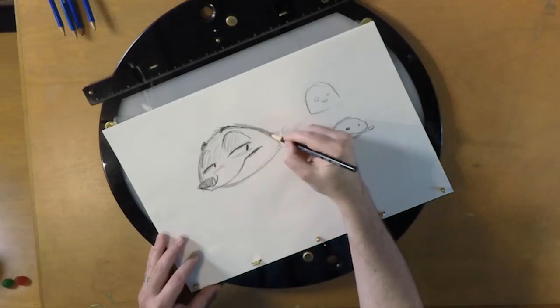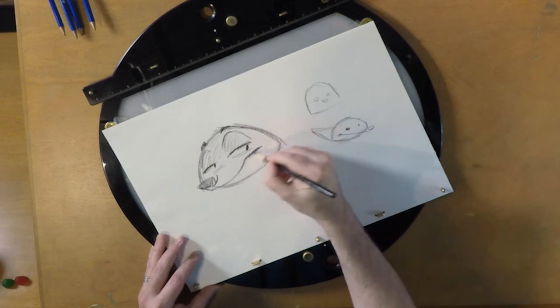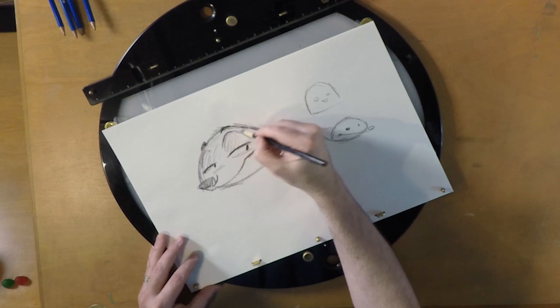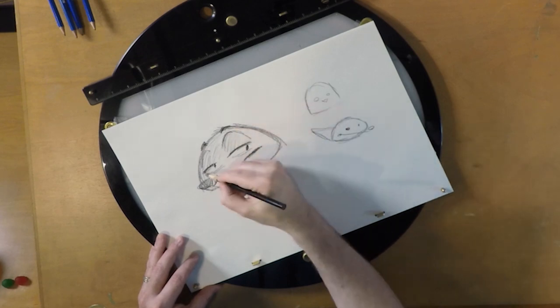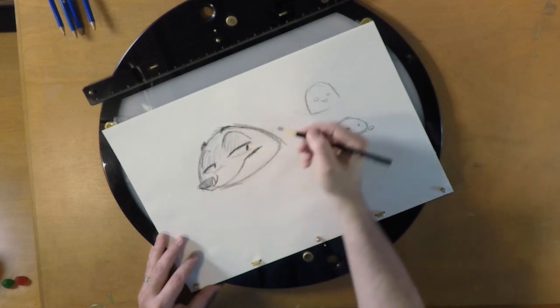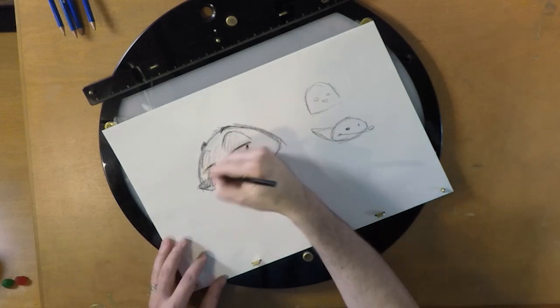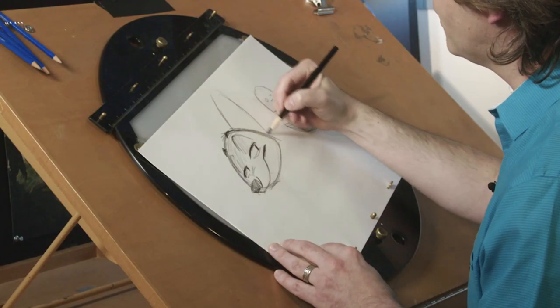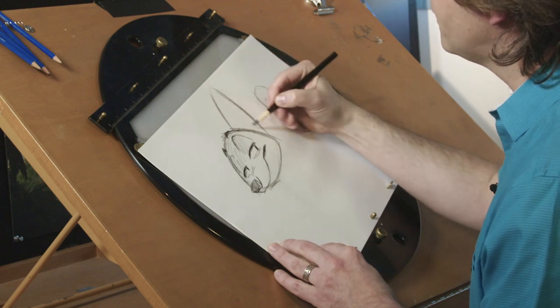Do you all know who Chuck Jones is? Chuck Jones, one of my heroes, did these amazing cartoons with Wile E. Coyote and the Roadrunner. We looked at lots of different foxes and lots of different designs, and we looked at Robin Hood and many, many cartoon designs from all around the world. As we go, you can sort of build Nick's expression.